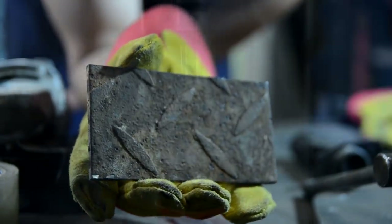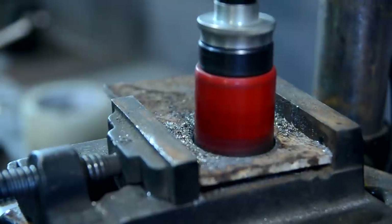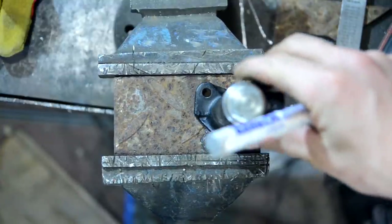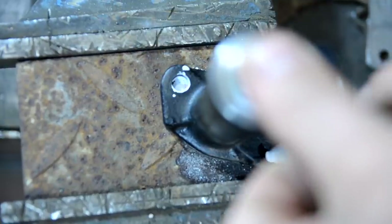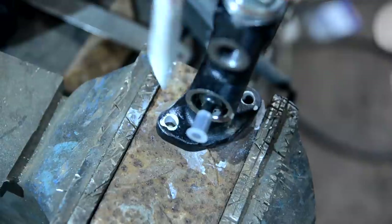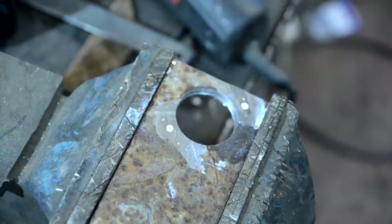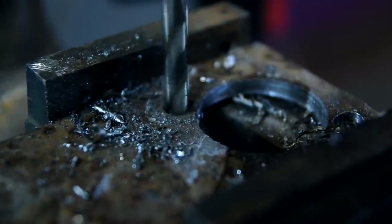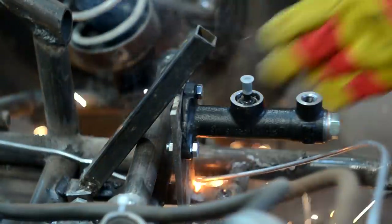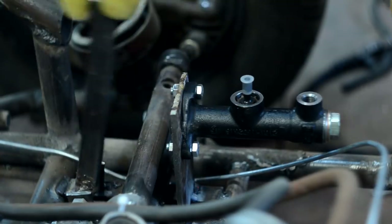I drilled the holes with a crown for metal. I marked the places of fastening so that the exits from the cylinder looked upward, to be able to remove possible air traps from the braking liquid. I welded the platform with the cylinder fixed strictly opposite to the pedal.